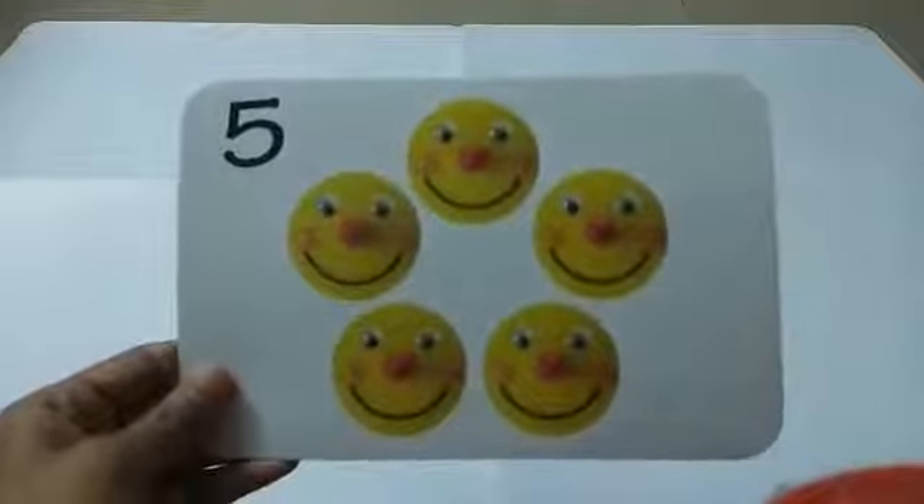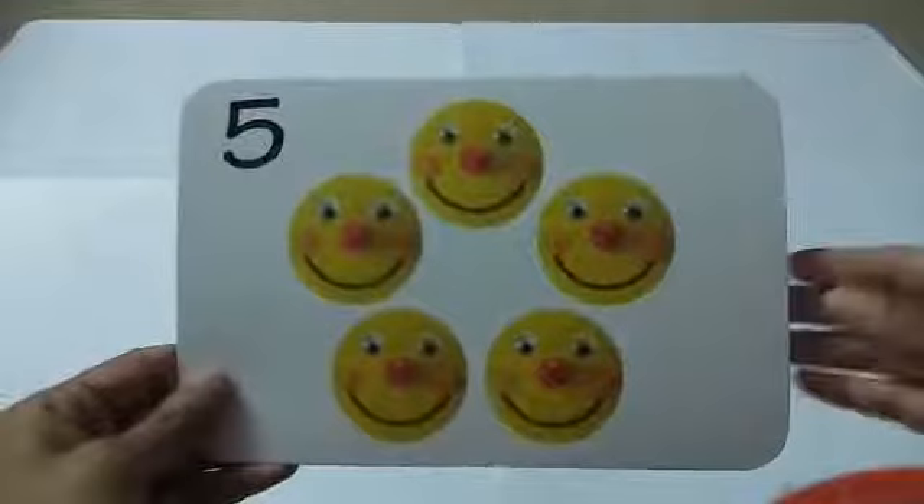Hello dear children and welcome to the series of Learn from Home, an initiative of DPS Ruby Park. I'm your Dania ma'am and today we are going to learn number five.